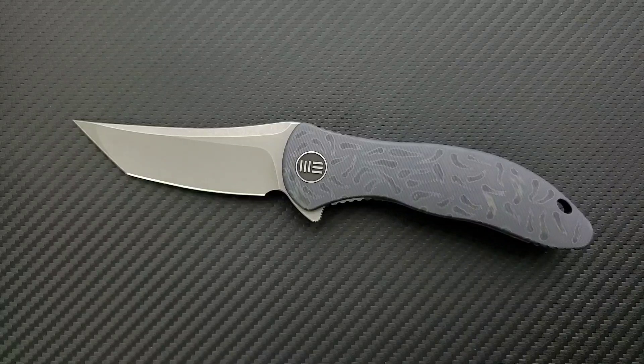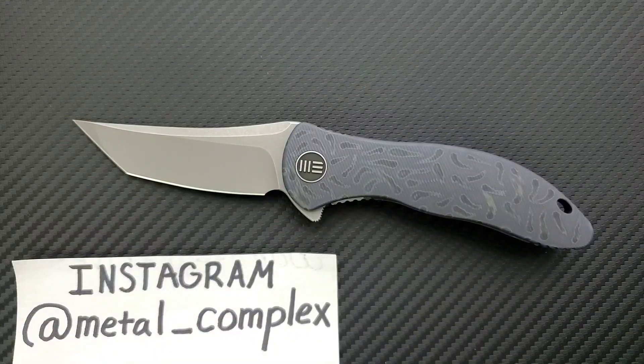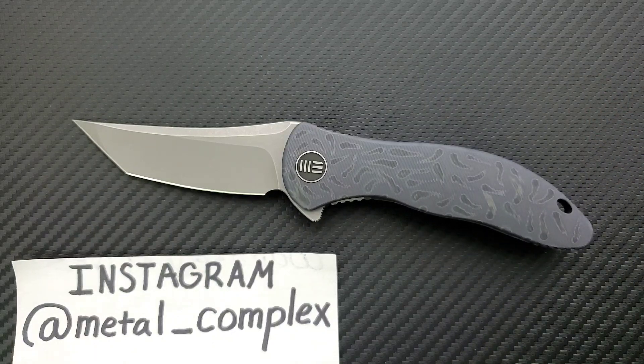That's going to be pretty much it. Tom, thank you so much for sending this — this is really cool. Tom sent me another knife for review, so that will be coming up too. Be sure to follow me on Instagram at metal underscore complex. If you enjoyed this video, please leave a like. If you'd like to check out my other content, I have lots of videos of knives that are either expensive or inexpensive that I do or don't like. Go ahead and click on that Metal Complex and subscribe because there's definitely more coming. Thanks again for watching, everybody, and have a great day.